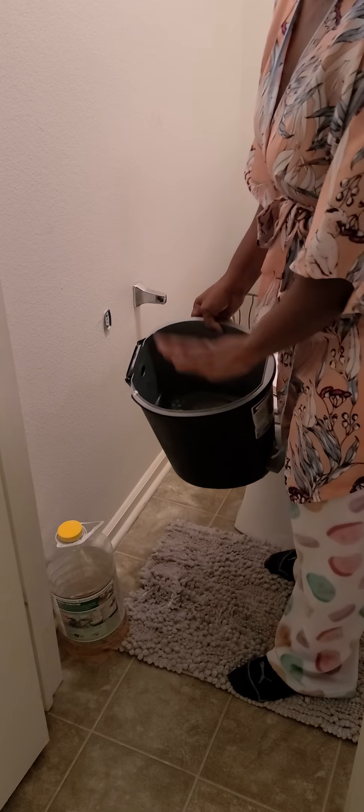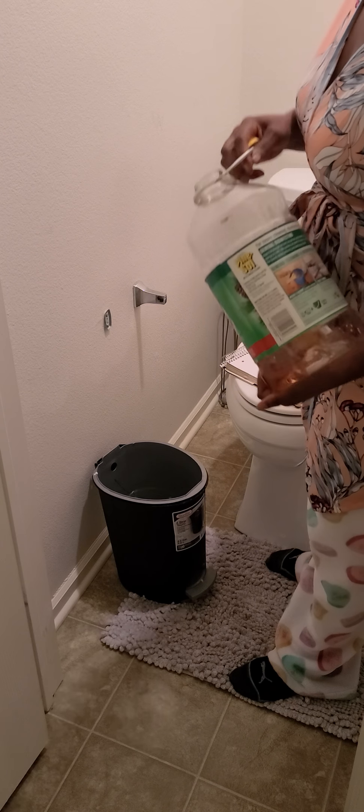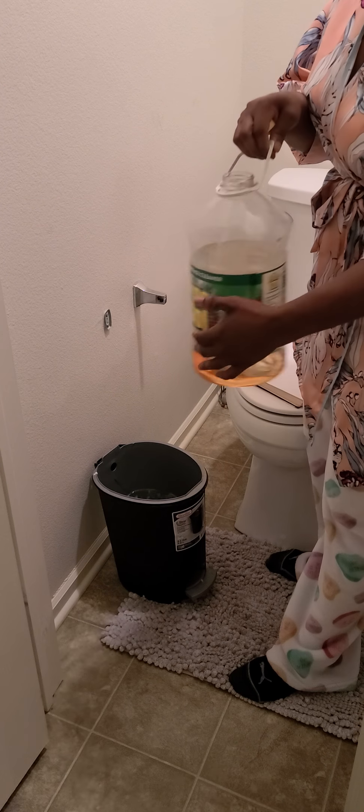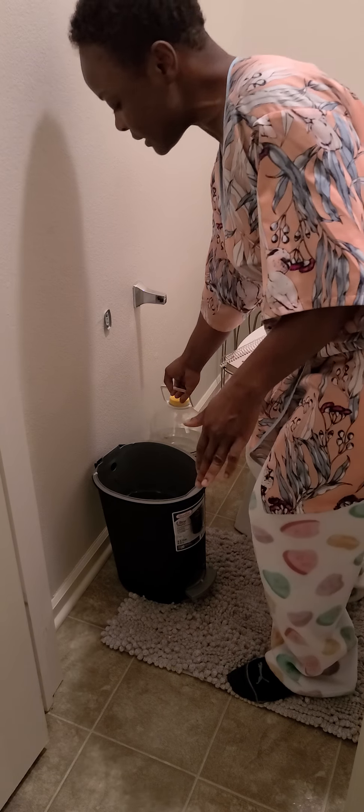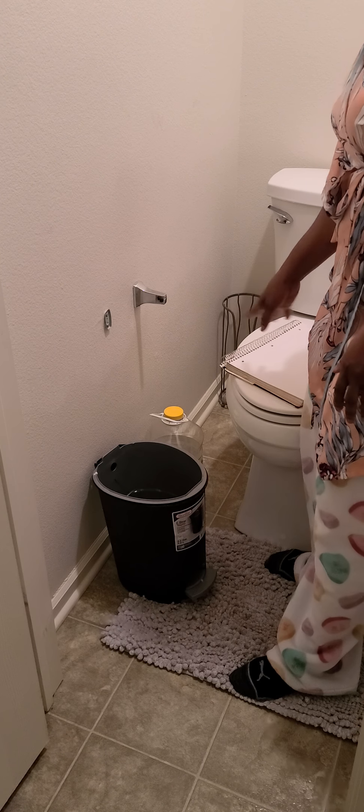In this bucket I have water. You just pour some water in, then take your Pine-Sol or any cleaner with a strong scent and pour some in there. You pour it in because it's going to serve as a neutralizer for the paper after you use it to clean yourself.